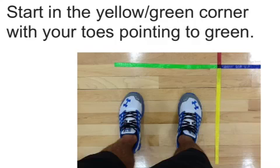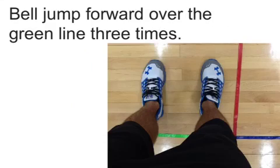Start in the yellow-green corner with your toes pointing to the green line. Bell jump forward over the green line three times: one, two, three.